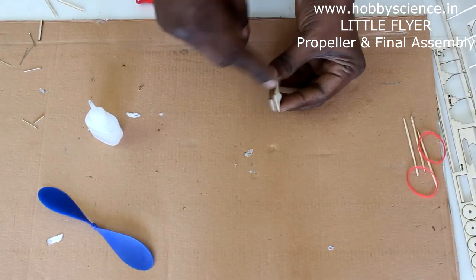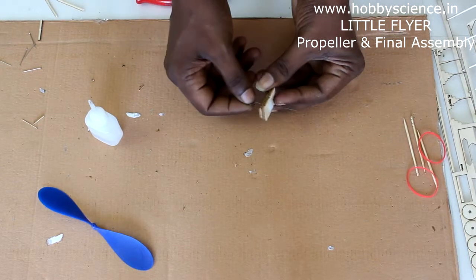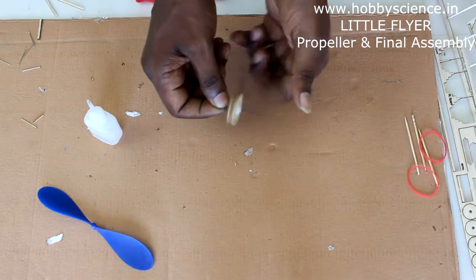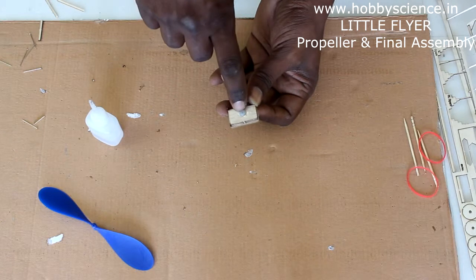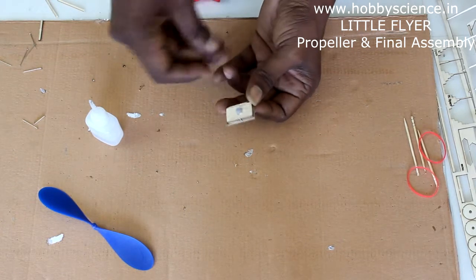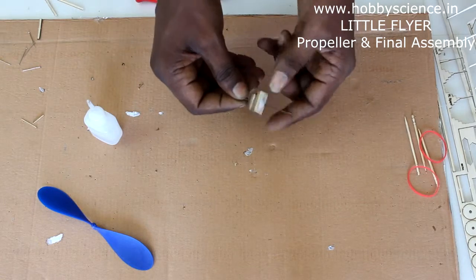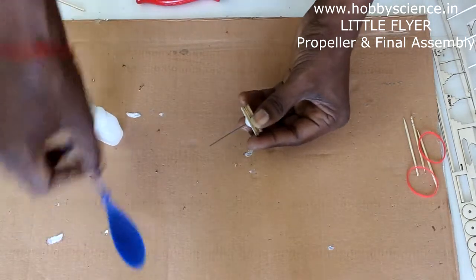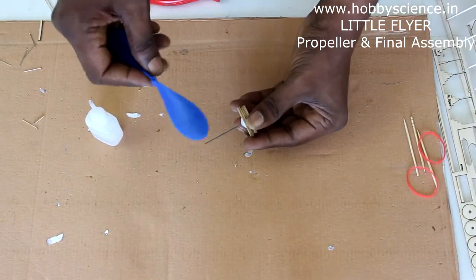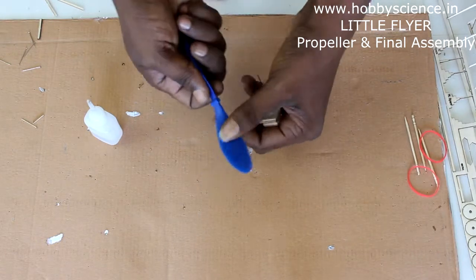To fix the propeller, take the propeller hook — this is the back and this is the front. Insert the propeller hook from the back into the hole. It should be loose. Make sure no glue goes inside the hole of the thrust button as it will block the hole. Once inserted, it should be spinning freely.